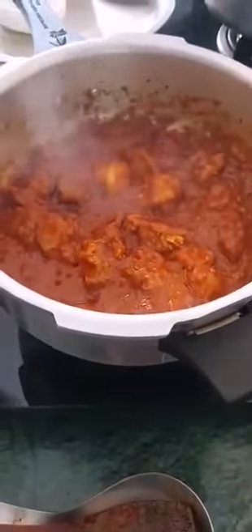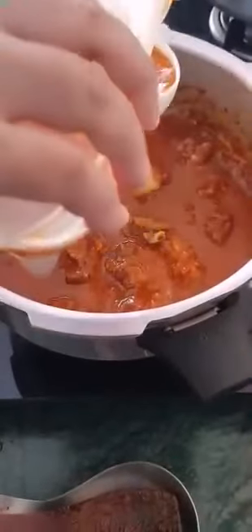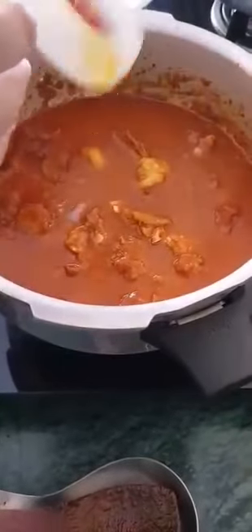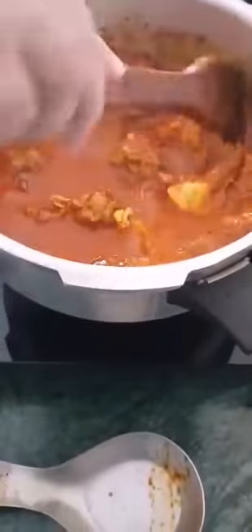Look how lovely my curry is looking. Tomatoes have blended well in the gravy — dissolved. Now I told you 5 minutes slow but I kept it for 10, allowing more liquid to come out from the meat — more of its own juices. Now I'm adding a cup of water — two half cups. This is the water my chillies were soaked in and the jar was rinsed with that same water. After the whistle, being mutton, I'm keeping it 12 minutes on low.